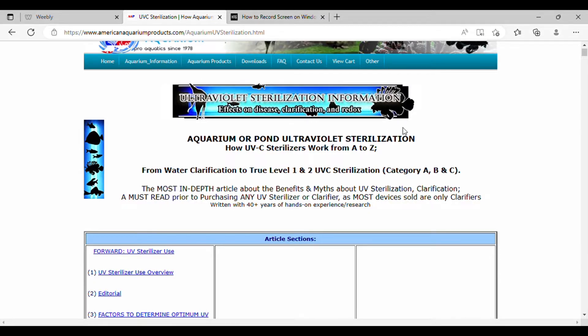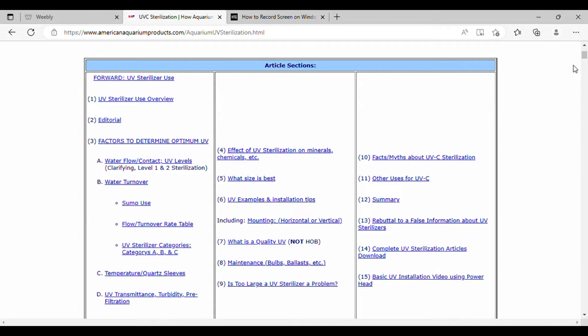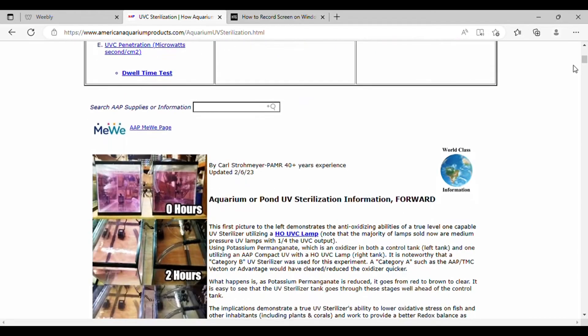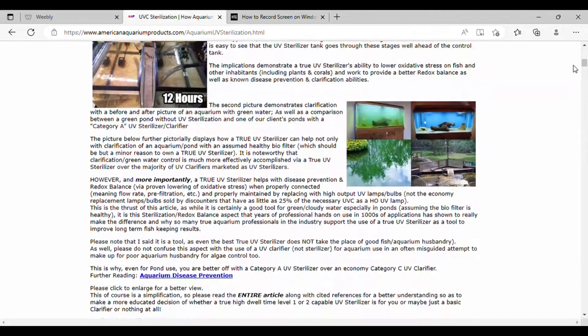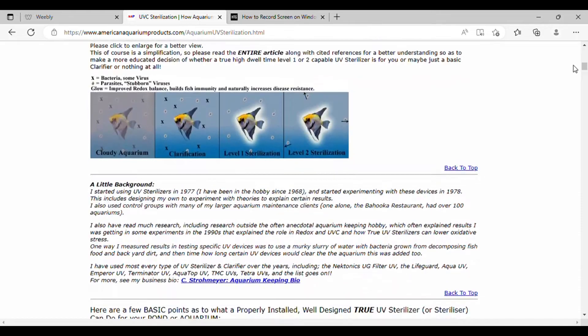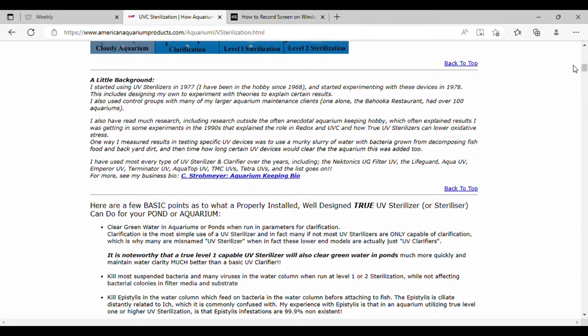I want to thank you guys so much for supporting American Aquarium Products. We are the industry leaders of UVC sterilizers based on research and experience with thousands of applications. We help teach the hobby what makes a Category A, B, or C clarifier or sterilizer, and we've been able to help the hobby, the industry, retailers, universities, and even corporations with our information on UV sterilization. There's far more information on the sterilizing process in the description below. Our recommendations are often different than the manufacturer's, based on real-world use and how to set up the application.